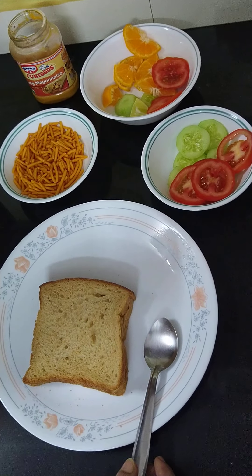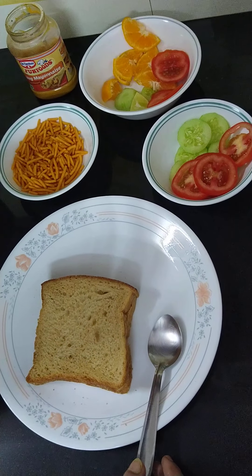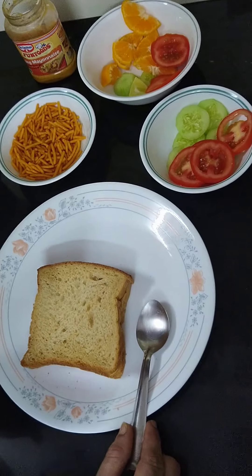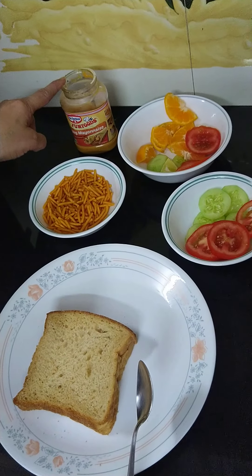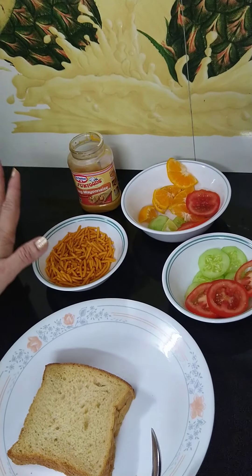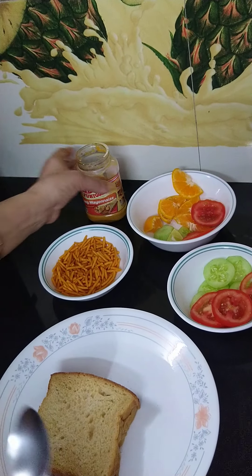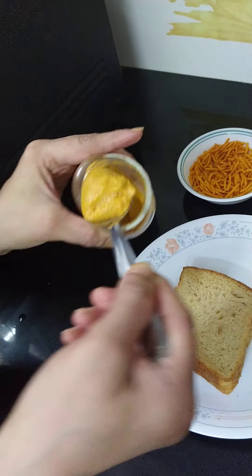All these vegetables have a lot of minerals and vitamins that are also helpful in increasing our immunity. Along with this, mayonnaise — and if you don't have mayonnaise, you can use malai instead of it. Just beat the malai, add some salt in it, and you can use it.